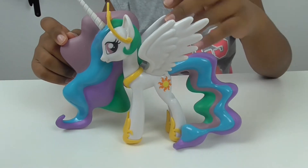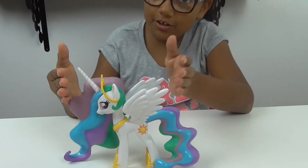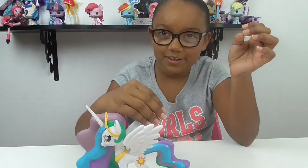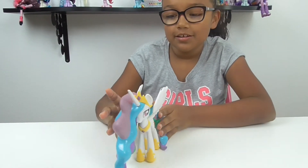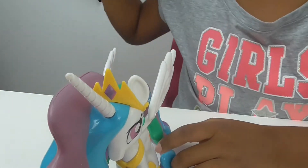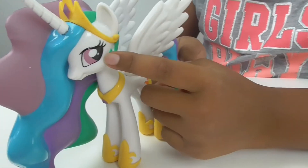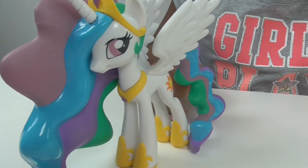I thought they were going to make her a lightish pink, because in like the My Little Pony toys of her, they have her lightish pink, and it looks really ugly. I like her original white color — it looks really cool. They do have a little amulet that she has in her crown. I really like the way they did her eye; they did a really good job. Her eyes look pretty.